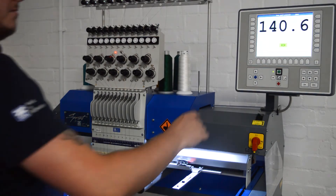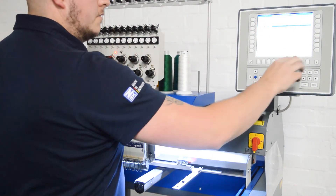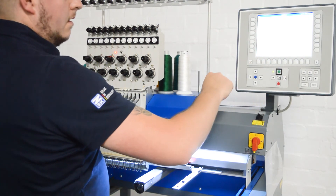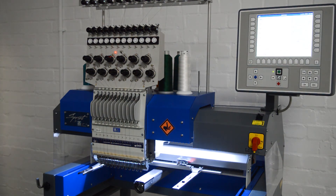Now depending on where you left the machine off it may be a different number to this — it doesn't matter too much. Just go back to the main screen and we'll put the needle down and needle back up. Then we'll set the machine back to its home position. And that's the head timing complete.